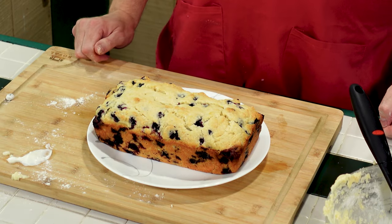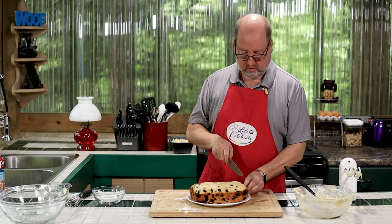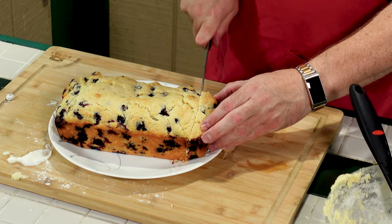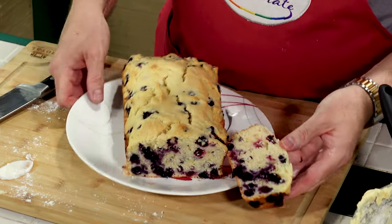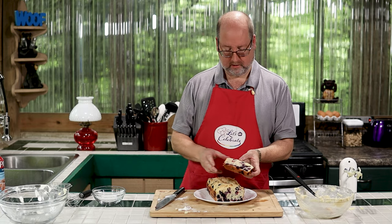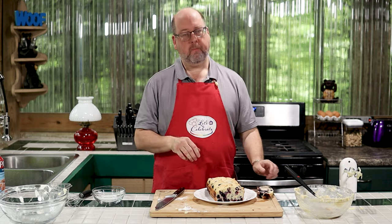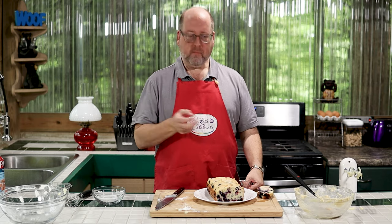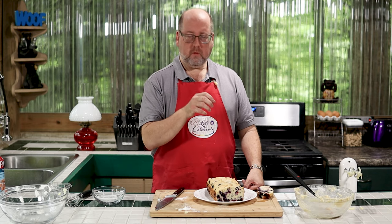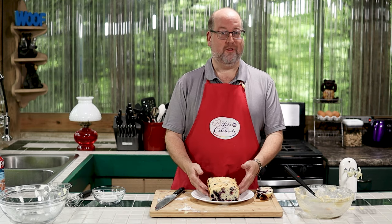I've already got one made down here in my fridge, cooling away. Look at that — beautiful, golden, full of berries. What's great about this loaf is it's not overly sweet, even with a cup of sugar. It's full of blueberries and full of lemon. It's a little denser than a normal cake — dense like a muffin would be — but it's delicious. You could serve this for breakfast, for a snack, put it out as dessert, or put it out at a party.